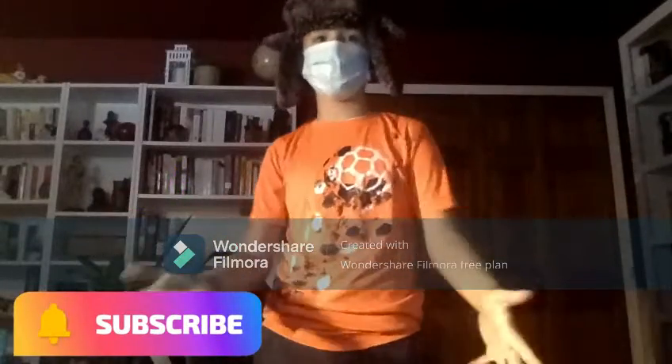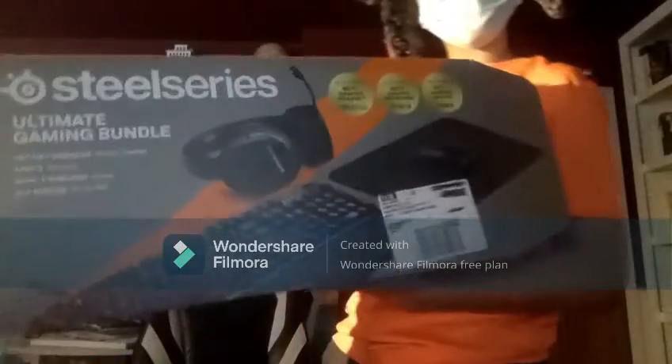Hey guys, welcome back to my channel. Today I am going to be unboxing the SteelSeries ultimate gaming bundle. Thank you to SteelSeries.